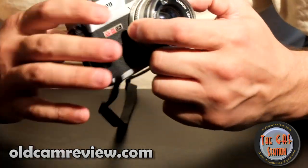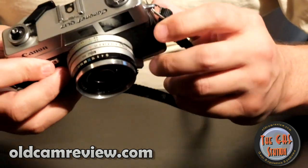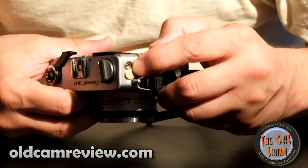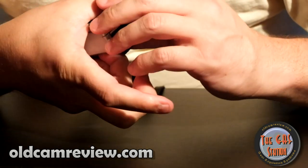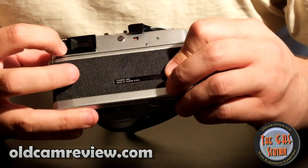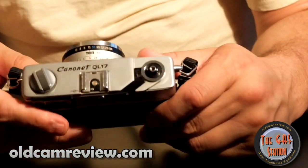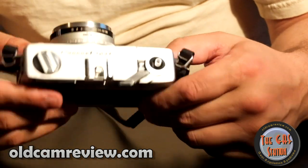There are two fairly sturdy strap lugs on the side. There's also a PC port right here covered by a nice little flap — you just pull that down and plug your PC sync right into it. There's a battery check button on the back here so you can press that.